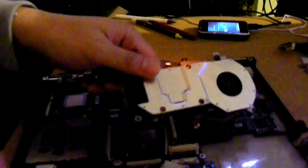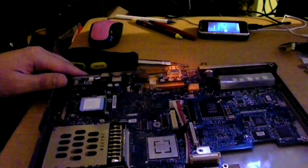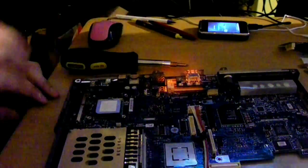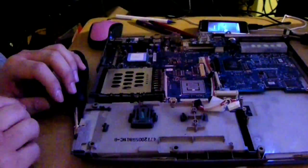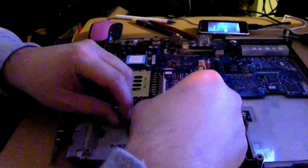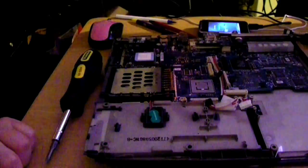The cooling module — pretty much the fan placed above the processor. And the RTC battery.